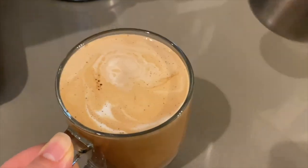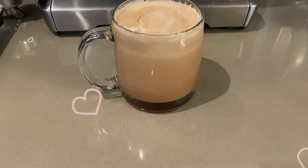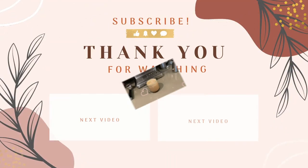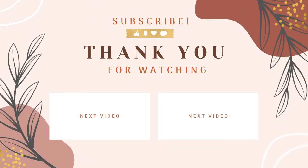If you enjoyed this video, please give it a thumbs up, subscribe for more easy cooking and baking videos, and say hi in the comments. Thanks for joining me today, and I'll see you next time. Bye!